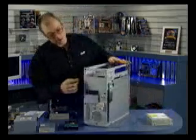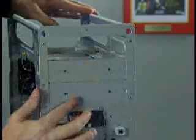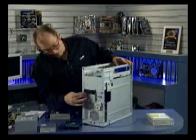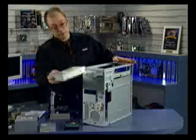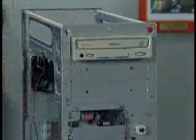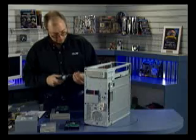Now I'm ready to install the CD-ROM drive. In this case, I've got the knockout already made in the front of the case. You'll notice that there are two additional knockout plates for five-and-a-quarter-inch drives here. If you were installing more drives, you'd simply hit these with a hammer or grab them with your hand and bend them and pry these off. Same for the three-and-a-half-inch drives down here. I'm only going to install one five-and-a-quarter-inch drive, so I'm going to take the drive and slide it through the front of the chassis back until the screw holes line up, and install the screws.